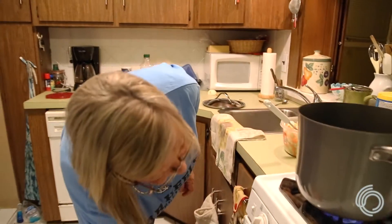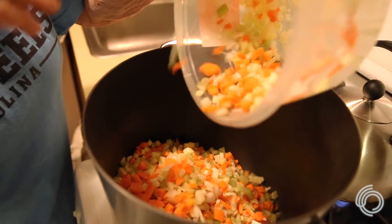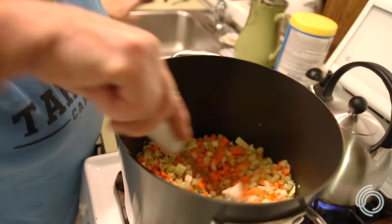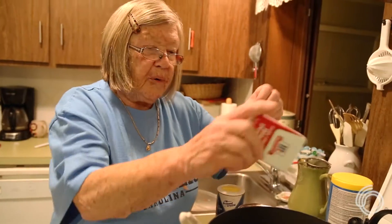Turn the heat up high. When it starts simmering, put the vegetables in. Add some salt and pepper and let it cook.